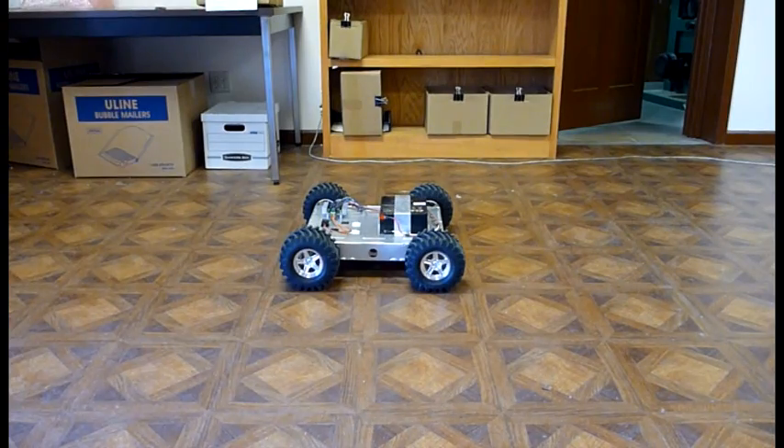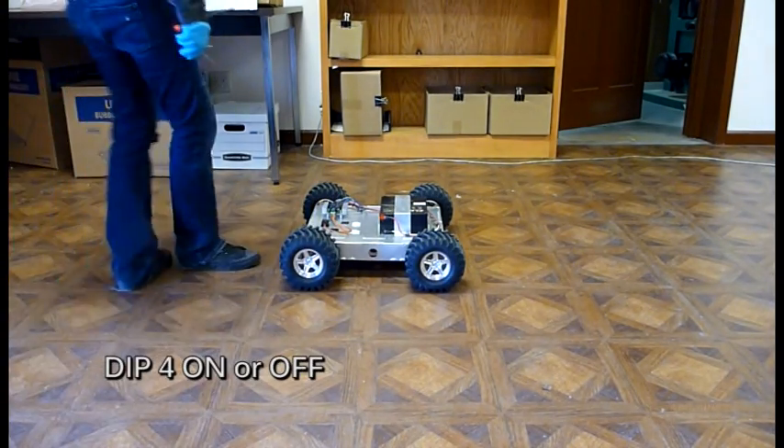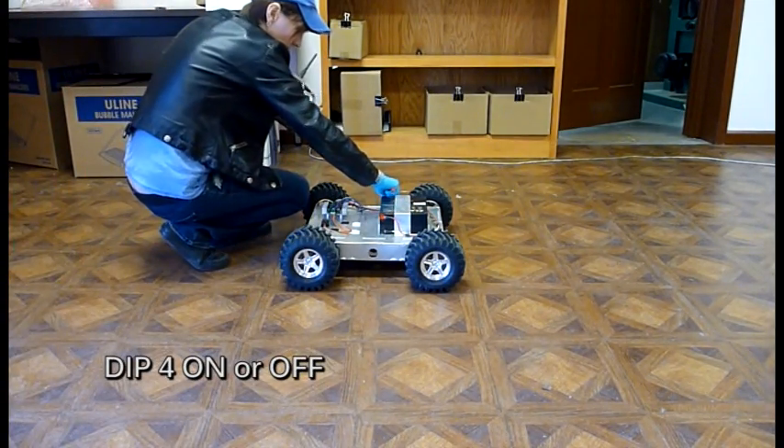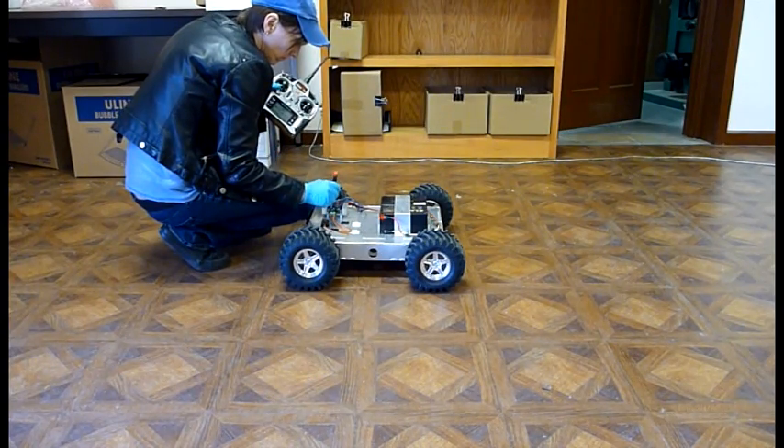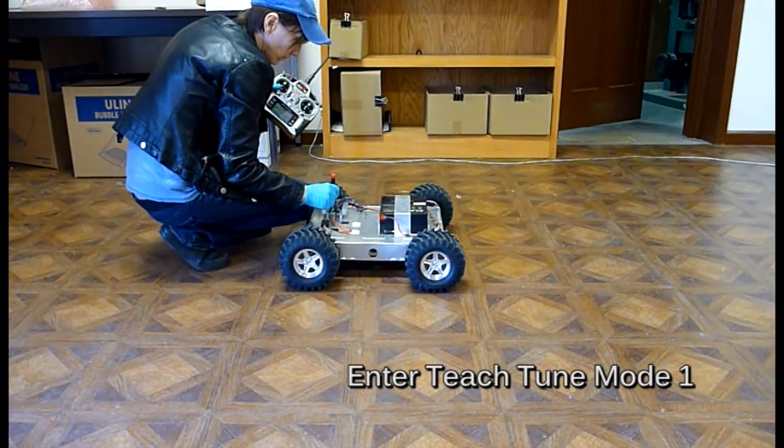With drive mode, you can use your RC transmitter to tune Kangaroo for use in velocity or speed control. DIP switch 4 on Kangaroo should be selected for the mode you intend to use the device in, mixed or independent. The tune is dependent upon the mode selected.